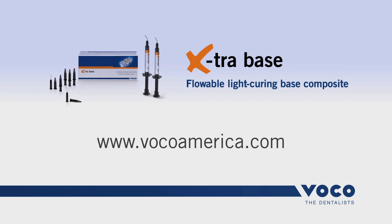To learn more about VOCO's Extra Base flowable bulk fill composite, please visit us at www.vocoamerica.com.